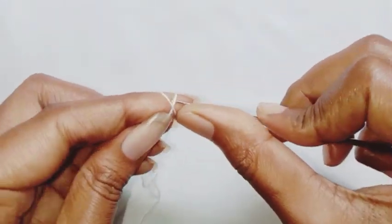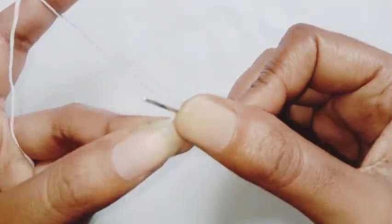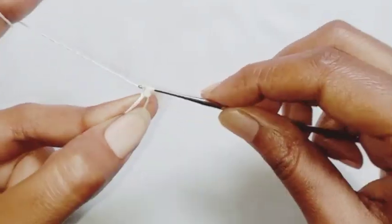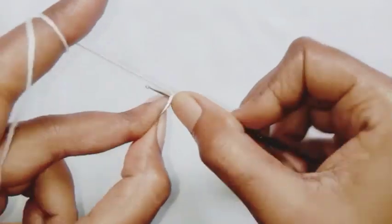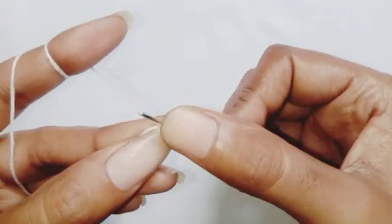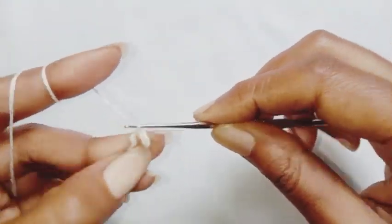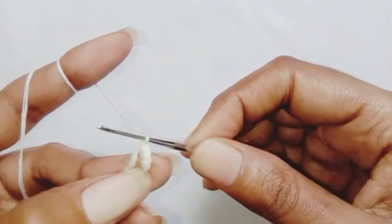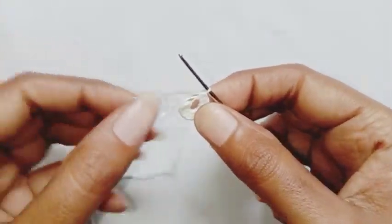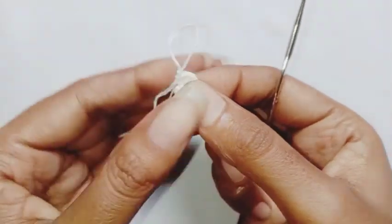Start with the magic ring, chain one which is not counted as a stitch, make 12 half double crochet in the ring. I'll just go ahead and complete all my half double crochet. As you can see I have completed all my stitches, we're going to tighten up the ring and make a slip stitch in the first half double crochet stitch to end the row.